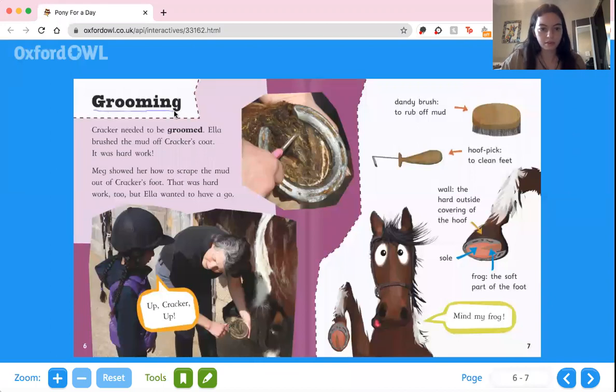Grooming. Cracker needed to be groomed. Ella brushed the mud off of Cracker's coat — it was hard work. Meg showed her how to scrape the mud out of Cracker's foot. That was hard work too, but Ella wanted to have a go.